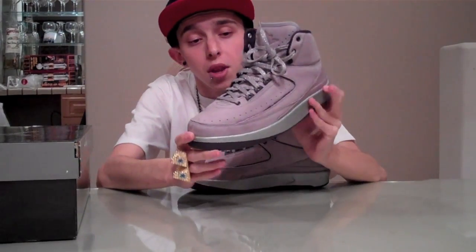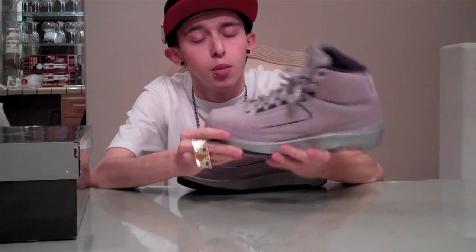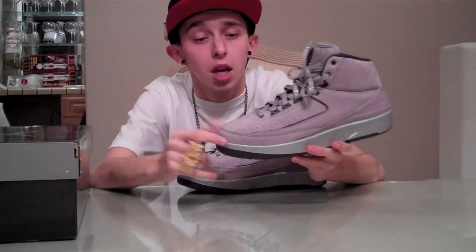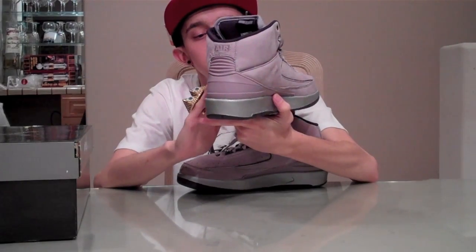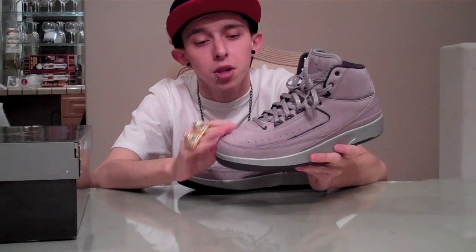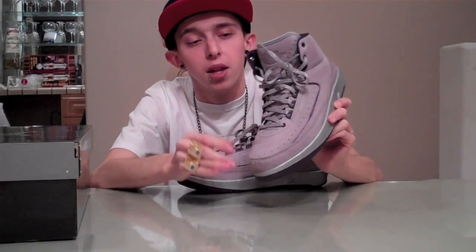The whole rest of the upper is all that violet nubuck. Please excuse my pair — it's already very dirty from one wear, but that's my fault for wearing it out to a club-like environment, so definitely be more careful with these shoes. I'm getting a second pair. The lining around each side is that purple leather, a really nice touch with the contrast of colors. Then you have your metal eyelet hits at the bottom and top, and in the middle you have your plastic purple eyelet hits.